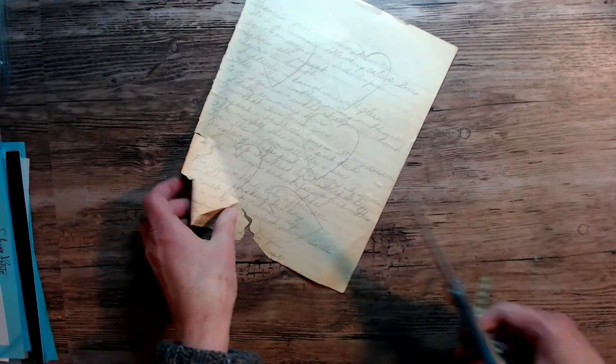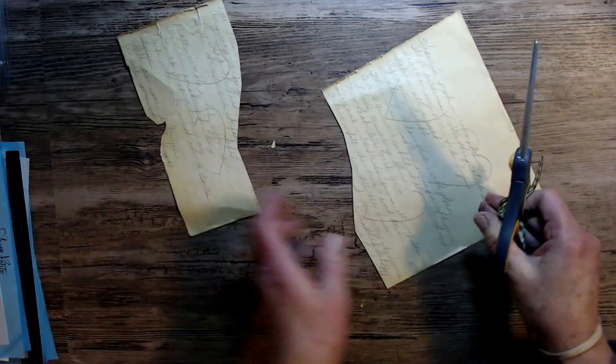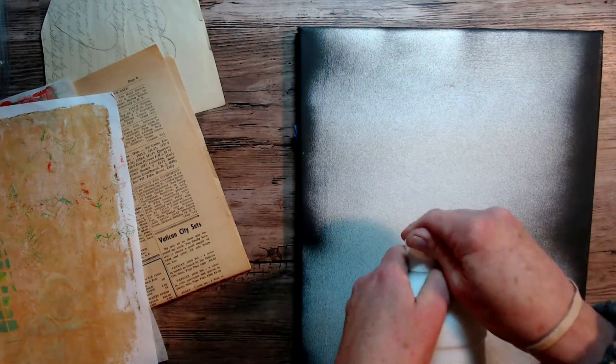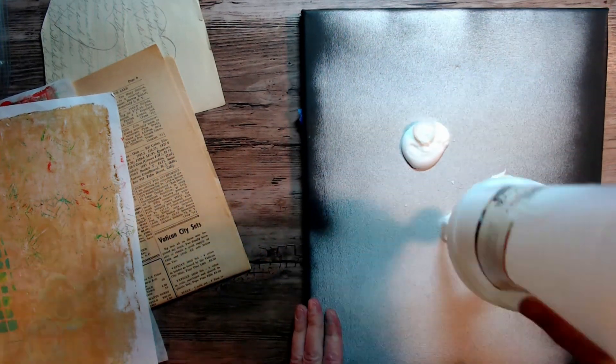I'm going to cut them out with my scissors. I hope that everyone is enjoying this winter and we're looking forward to spring. I know I am. Sometimes by February and March I feel like it gets a little bit long.